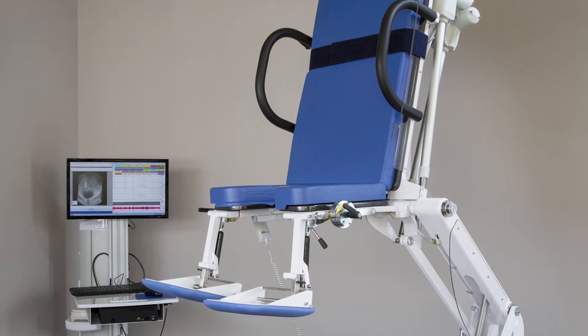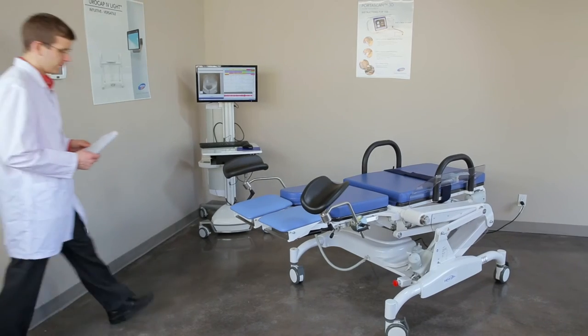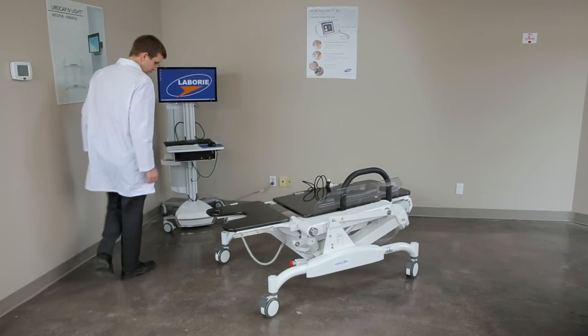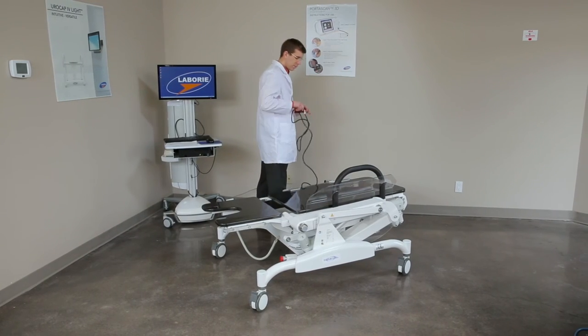The table is designed to support up to 250 kg or 550 pounds, but it is not designed to support someone sitting on the very end and may tip or otherwise be unsafe. Please ensure that the brakes are used whenever a patient is using the table or at any time it is not being moved to a new location.